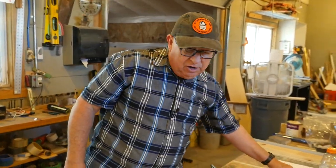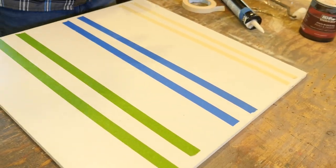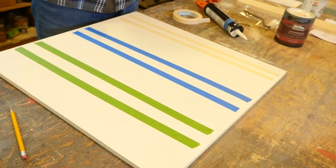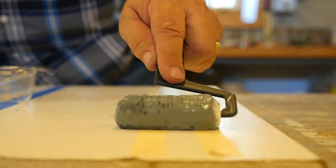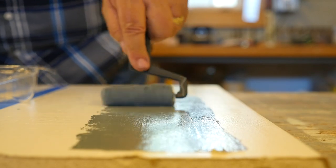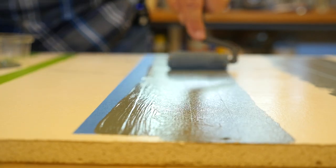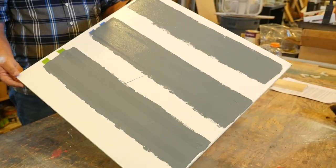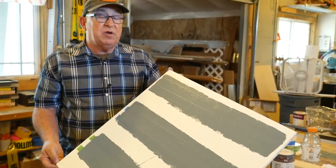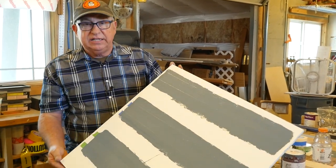We now have these three different types with a double tape strip in each one. Let's go ahead and roll some paint over the top of this, let it dry, and come back and see our results. We've now coated these strips of tape and we're going to let this dry several hours. Then we'll come back and pull the tapes, and I'm going to show you a technique of pulling the tape for better results.